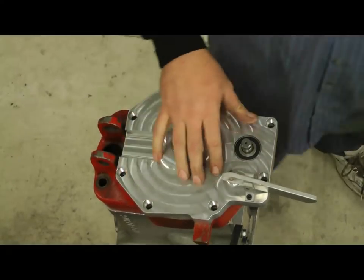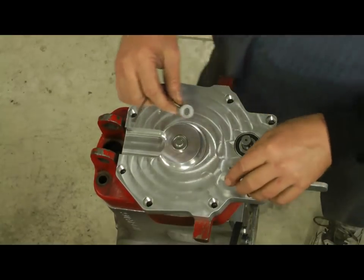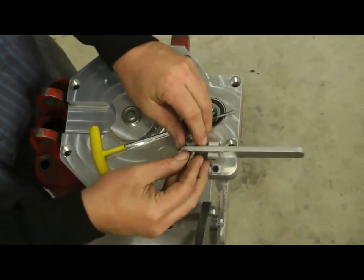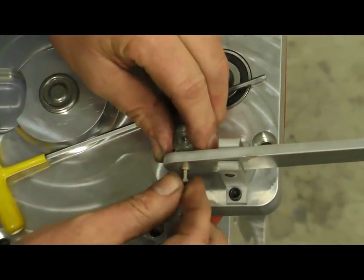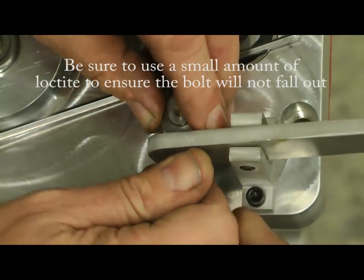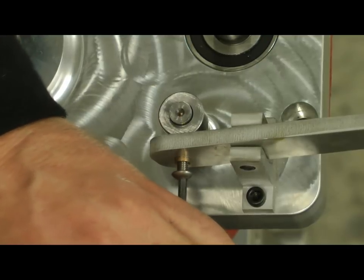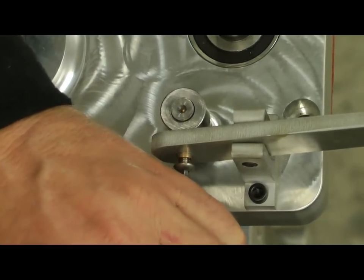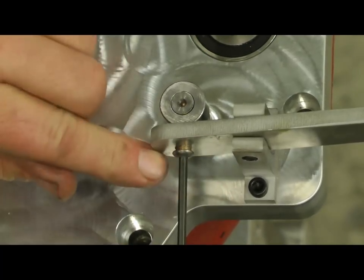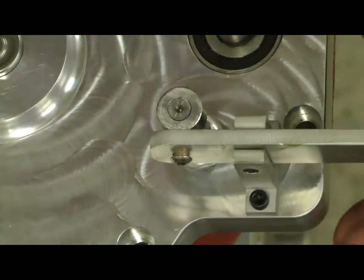Next thing, we're going to do the shifter part — that's just a pretty easy thing here. You just take that shifter lever, you've got the little ring here, slip that over there, slip the screw into that, line it up to the hole, and then just tighten it down — just snug it down. You don't need to be overly tight with it. Just put a little lock tight on that too when you put it down so it doesn't back up.